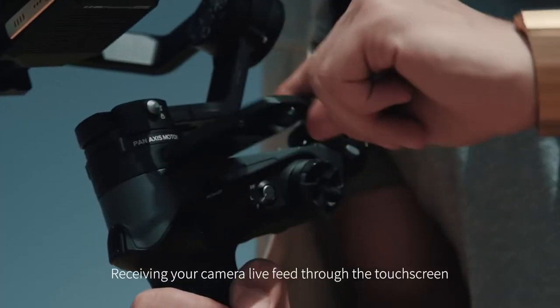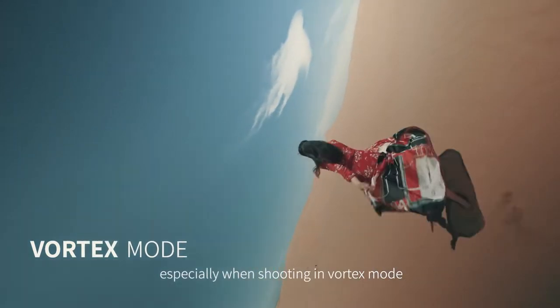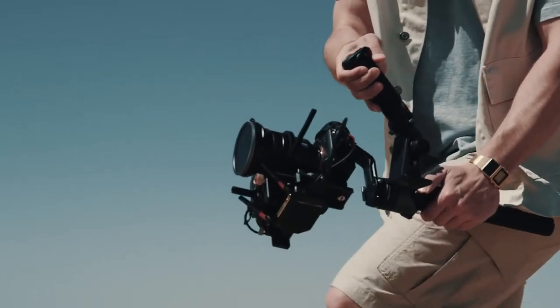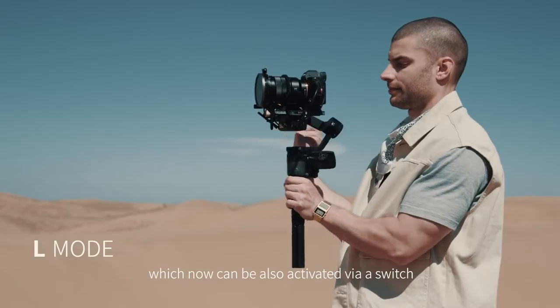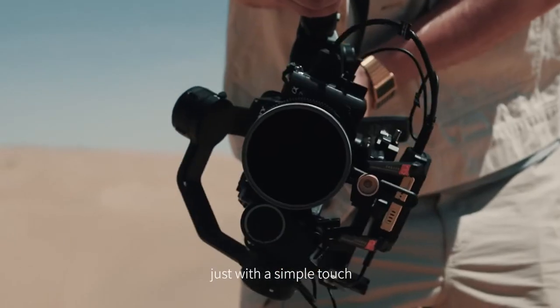Receiving your camera live view through the touchscreen can be extremely helpful, especially when shooting in vortex mode. Beside the common modes, which can now also be activated via a switch, change into portrait mode just with a simple touch.